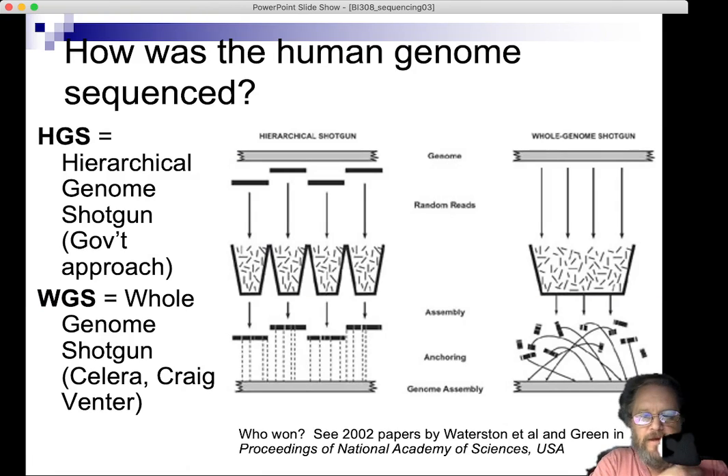I wanted to take a little bit of a historical approach. A long time ago, there was no such thing as the Human Genome Project. James Watson of Watson and Crick fame was largely responsible for convincing Congress and the White House that it would be a good idea to go ahead and generate a reference sequence for the human genome.